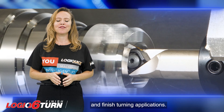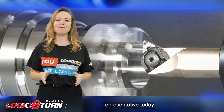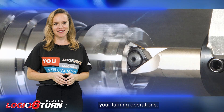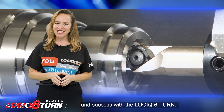Stay ahead of the competition with the Logic 6 Turn. Contact your nearest ISCAR representative today to learn more about this groundbreaking product and start maximizing your turning operations. We look forward to helping you achieve new levels of productivity and success with the Logic 6 Turn.